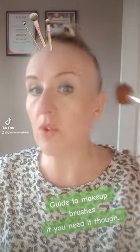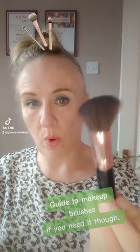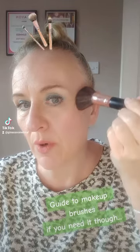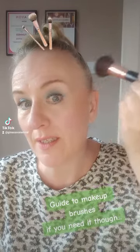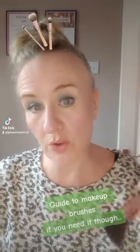You're probably going to use an all-over face brush afterwards to dust on any powder. Then this is an angled cheek brush — so when you apply powder, it hits the apples of the cheeks and goes up to a point, giving you this kind of shape on your cheekbone.